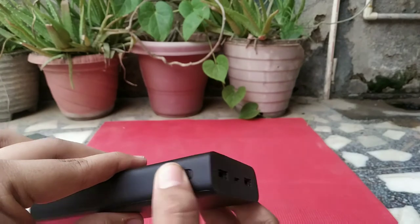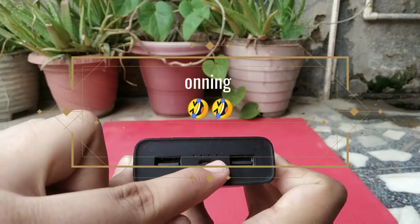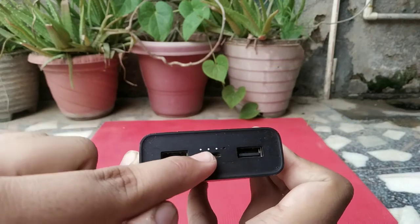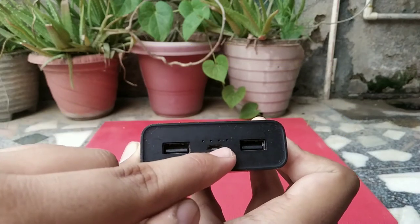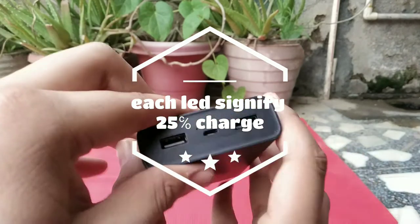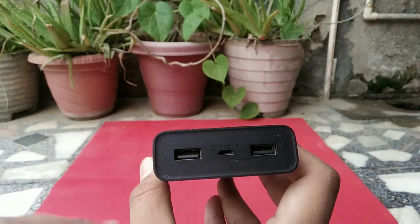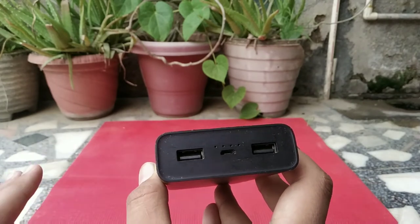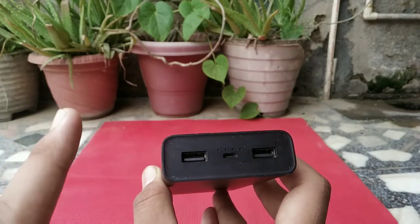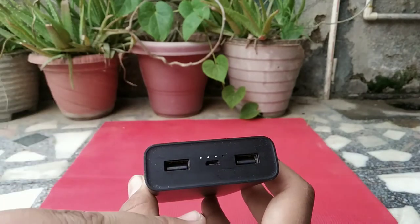This is the button for turning on the power bank. Here you can see there are four LEDs, each representing 25% charge. From here you can charge this power bank, and these are the two output ports. The output from both ports is the same, but if you want quick charge, you have to use only one port at a time.